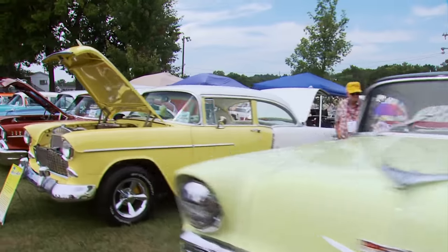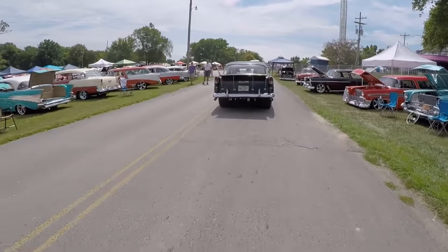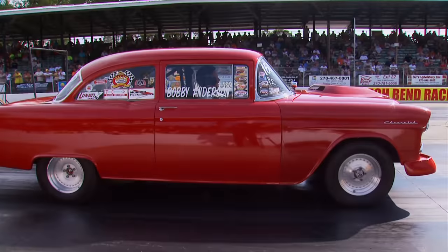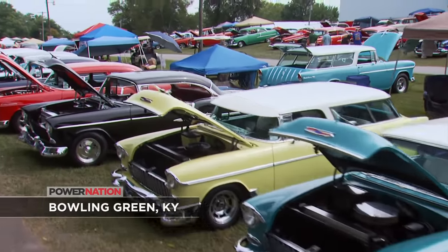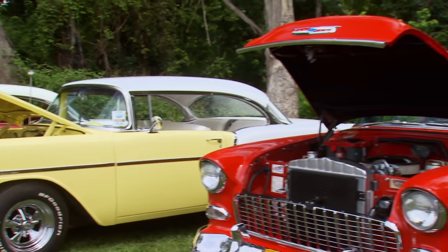What happens when you get 2,000-plus '55 through '57 Chevys together in one spot? Just maybe the world's largest gathering of Tri-Fives in history. Five, six, seven Chevys are as big as they've ever been — maybe as big a three-year span of cars as there's ever been. No doubt about it, these so-called shoeboxes are now American icons, and to think it all started 60 years ago with that first 1955 Bel Air V8. This first-ever Tri-Five Nationals in Kentucky lured owners of restored classics, race cars, and many second-generation owners of the same car.